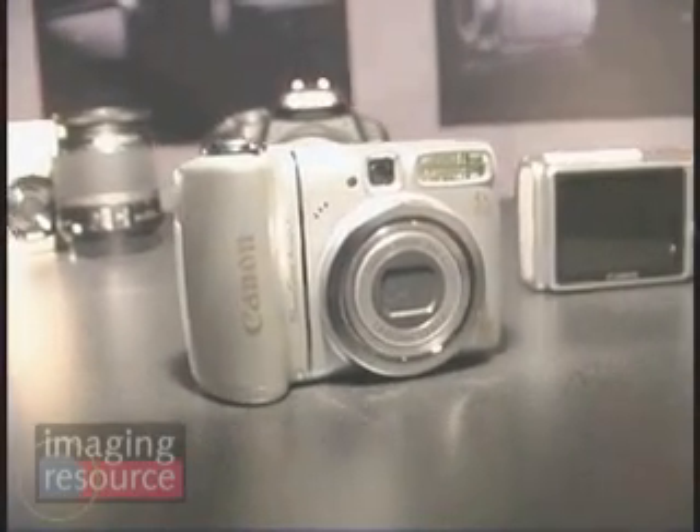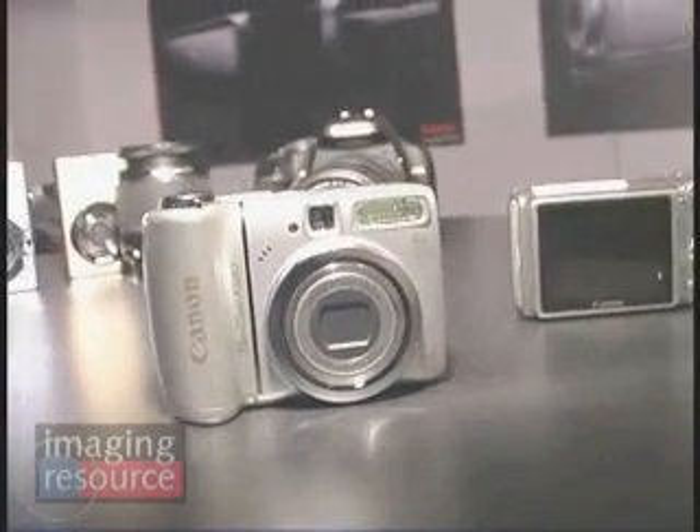The A590IS can also accept supplementary lenses like wide-angle, telephoto, and close-up converters — making it a terrific learning camera. Simultaneously, Canon is offering the A580, which has the same core specs: 4x optical zoom, 8 megapixel resolution, and a 2.5-inch screen with optical viewfinder. It does not have the stabilizer and sticks to auto exposure modes only, allowing it to be offered at $149.99.